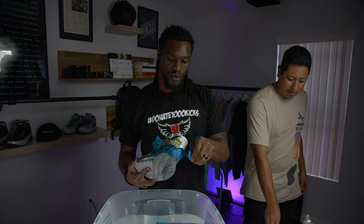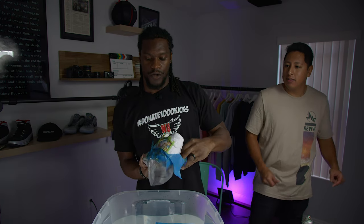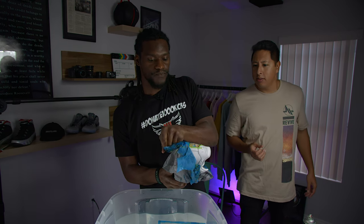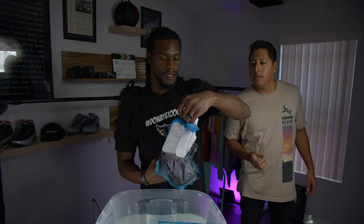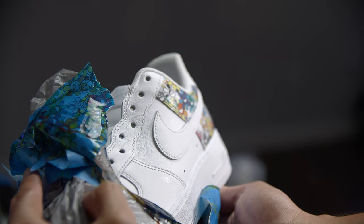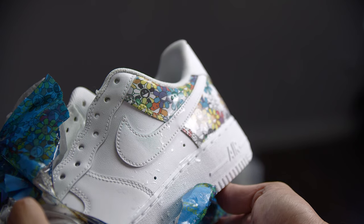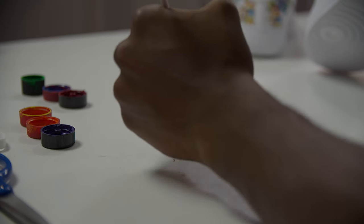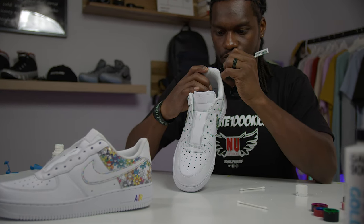Remove the masking quickly, being careful not to get any excess hydrographic design on parts of the shoe you don't want it. Removing the bag carefully also prevents liquid from spilling into the shoe. Then let the shoe dry between each dip — it's important to let the shoe fully heal before dunking it into water again.